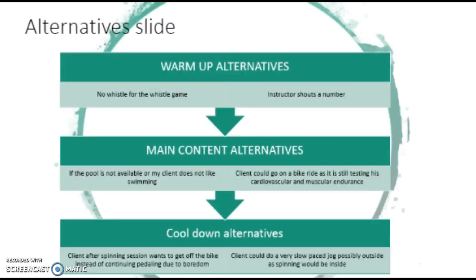Fine alternatives. One of my most popular warm-ups is the whistle game warm-up. However, there is a possibility that we might not have a whistle. So, to make up for this, as an instructor I can shout a number instead of whistling, and then the warm-up can go ahead as usual. Main content alternatives: some of my sessions include swimming. If the pool is not available, or my client does not like swimming or cannot swim as this has not been assessed, the client could go on a bike ride instead, as it is still testing his cardiovascular endurance and muscular endurance. Cool-down alternatives: after the spinning session, my client might want to get off the bike instead of continuing pedalling due to boredom. The client could do a very slow-paced jog, possibly outside as spinning would be inside. This could help the client and make them not feel as bored.